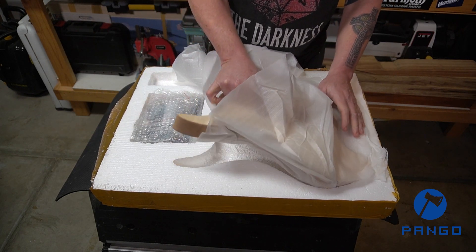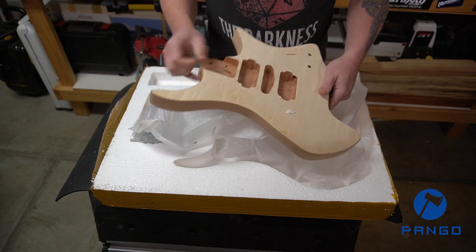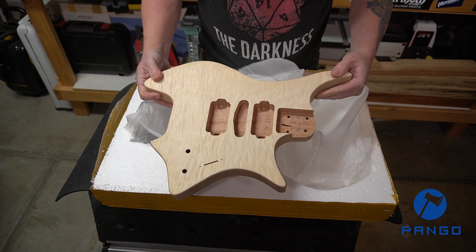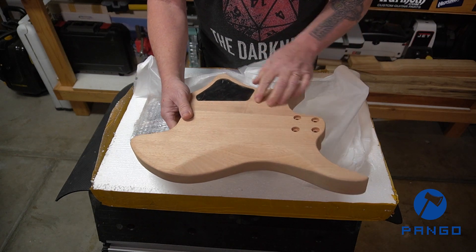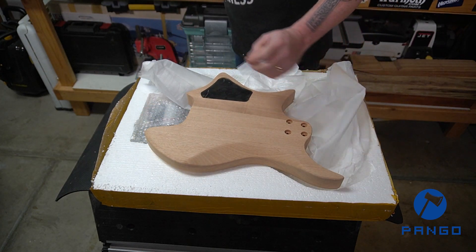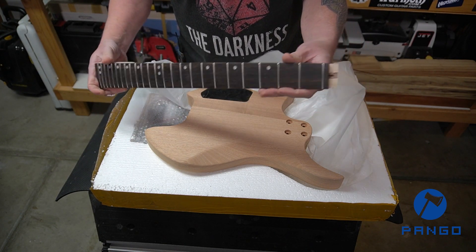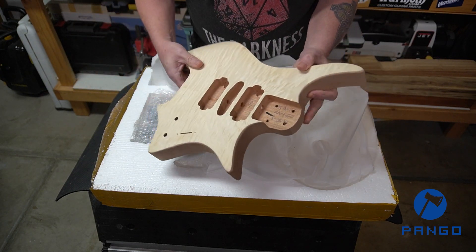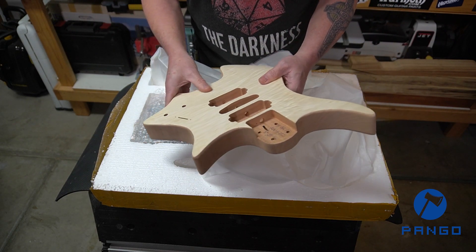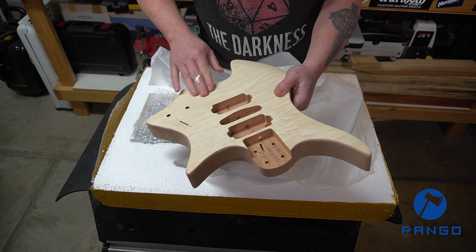Next we have the body. This is a mahogany body with a quilt maple veneer on top — really nice looking quilt maple. This is a two-piece body, as you can see with the seam down the center. The neck is a one-piece neck as far as the shaft wood goes — no need for a scarf joint since it is a headless design. No binding, but I like the way they've sculpted the edge with the veneer right up to it. I don't see any glue marks where glue seeped through the quilt at all, so that should make for a nice finish.